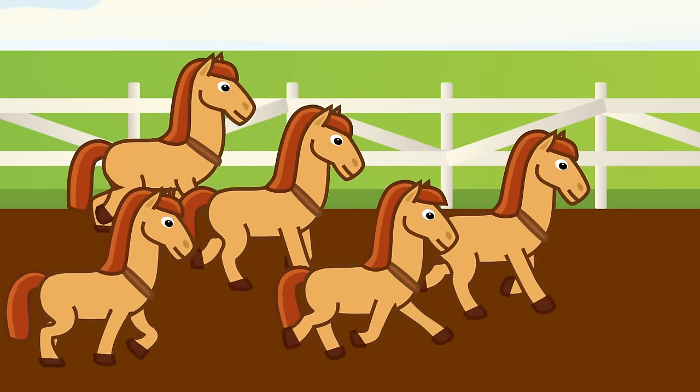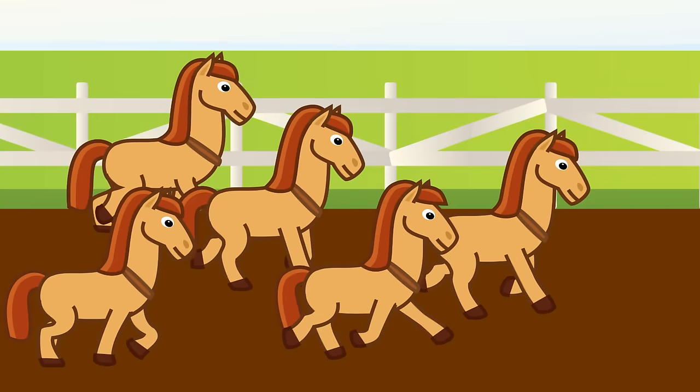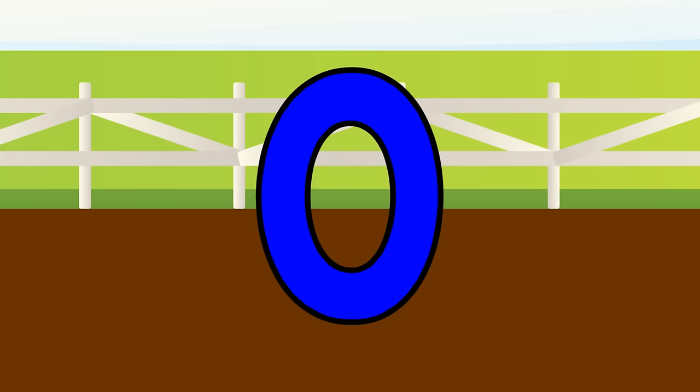Five horses are galloping on the track, gallop gallop, galloping on the track. They finish the race and all lay down. How many horses are galloping now? Zero, not one. That's what zero means, none.